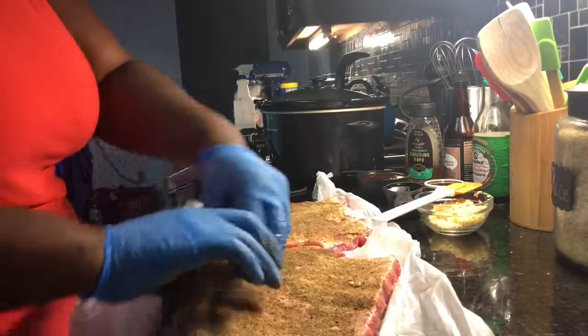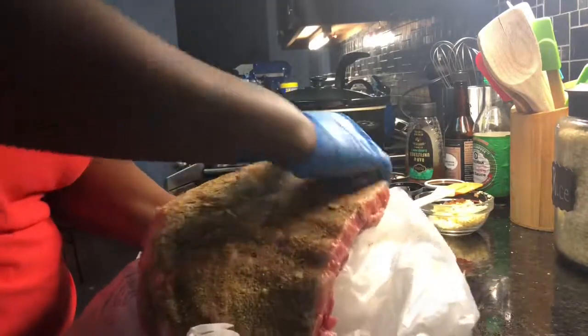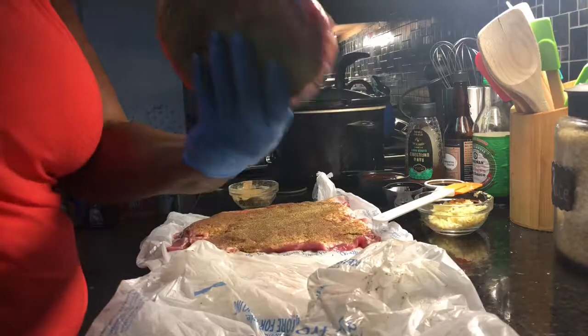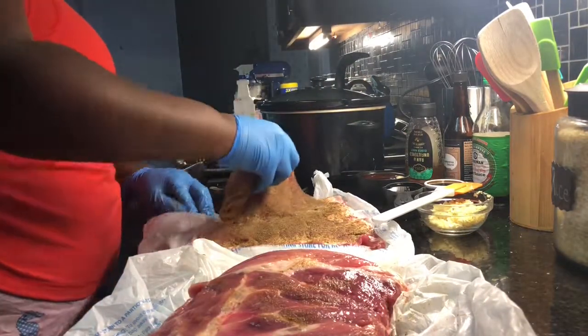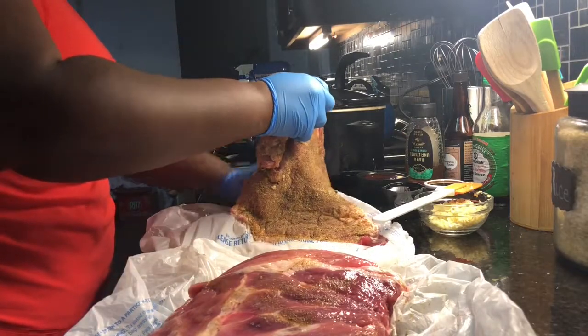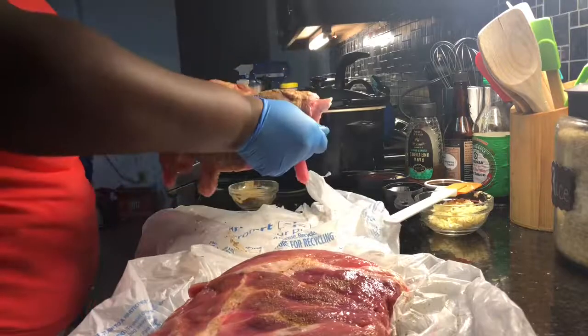That's what I'm doing right now — I'm patting it down so it doesn't fall off. That's why I use gloves. Y'all don't like touching meat, and you see how none is coming off. So I basically made my own little rub honey, and we're gonna get in all those creases and crevices. That's what I'm doing now — just trying to get it into everything.